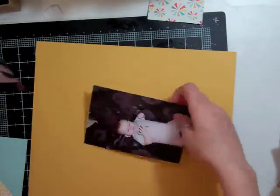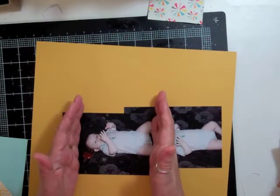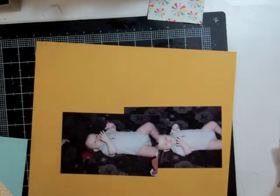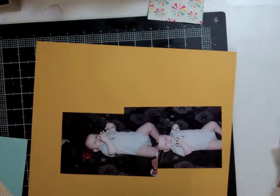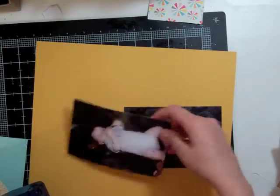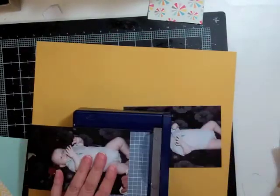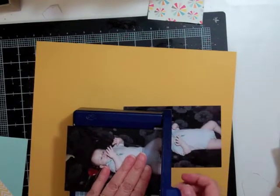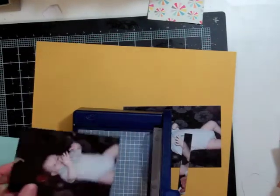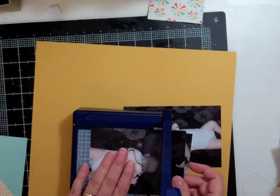I know I want to cut down the paper, so I'm going to cut it into a four by four strip and mat it with some pattern paper. I slowed down the video there just to talk a little bit about what the products are and share a little bit about the photo too.